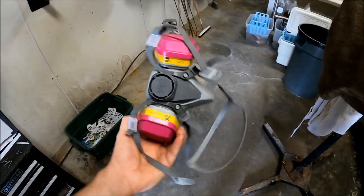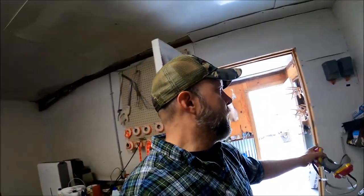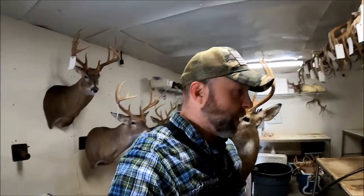One other thing y'all want to get is a respirator. I'm not going to be using it while I do this one deer — I'm going to leave my door open for ventilation — but I want to be able to talk while I explain this. Normally when I'm here painting, always wear your respirator. You have to if you want to keep your lungs clean, especially if you're doing this for a living. If you're using oil-based paints, it is critical — oil-based will absolutely ruin your lungs. I use all water-based, but it's still good to use that respirator.